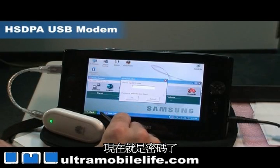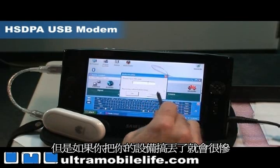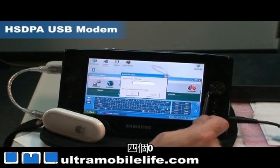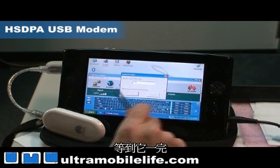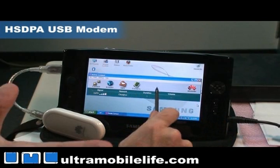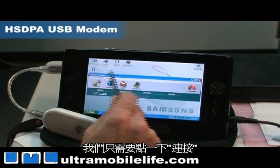Now for our PIN code, you can have it set up so it automatically enters your PIN for you — but maybe that's not a good idea if you lose your device. Our PIN code is four zeros. It takes a second for it to register, and then you can see the signal here. This is our UMTS signal with our telecom and it's good — it's got four bars right here and we're inside an office. We're good to go, so all we have to do is hit connect.